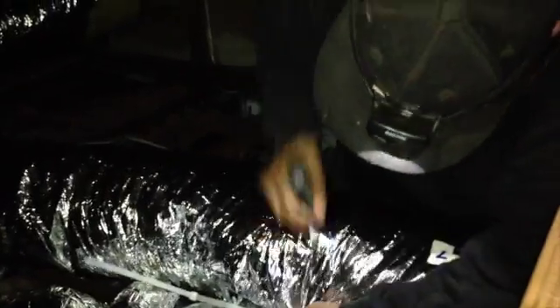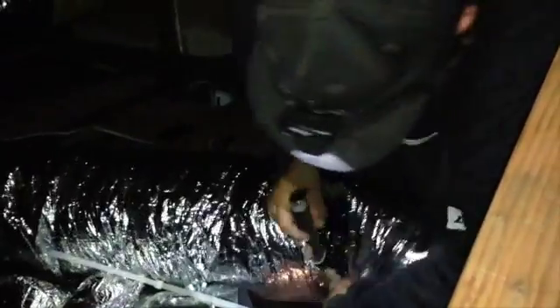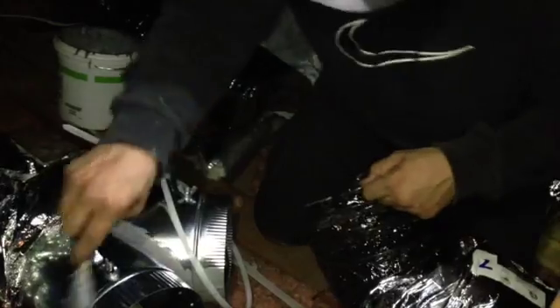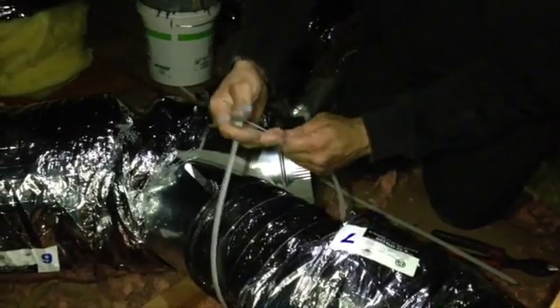We're up here in the attic working on the duct system. You can see our workers in the background working on the new ductwork installation. We're providing the customer with new class 1 R6 insulated ductwork. It comes in 25 foot bags, and we connect end to end with a duct mastic material on the inner core. Then we use big Panduit straps to attach and secure the duct to each termination point.